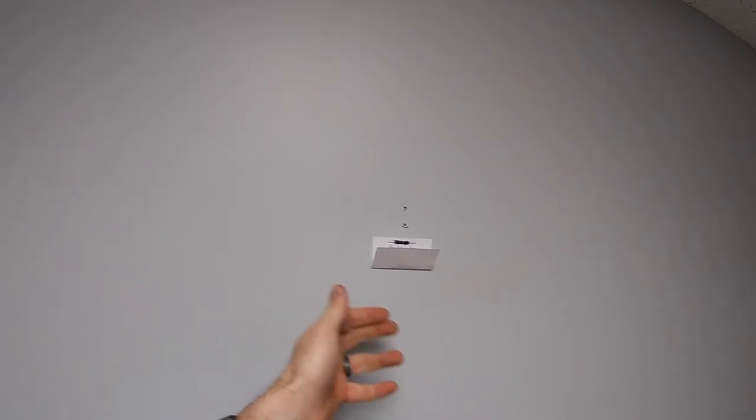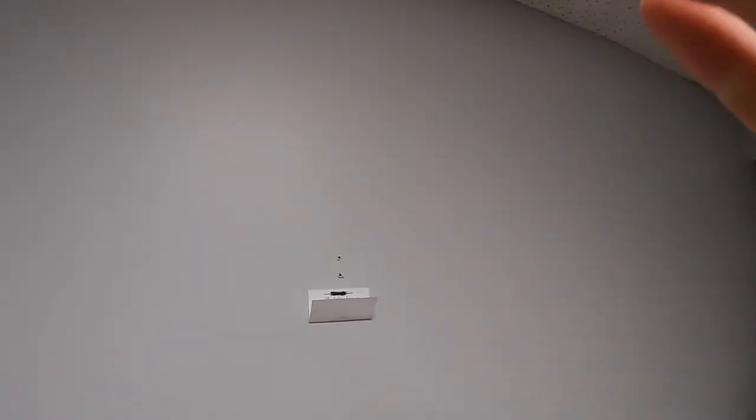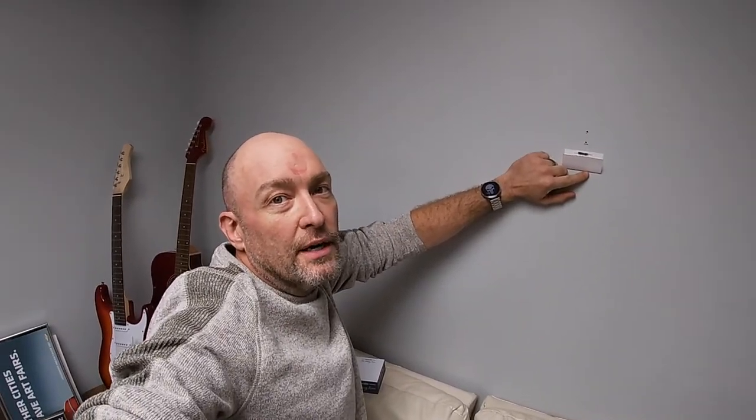You just fold that up, peel it off the wall, and throw it in the trash. I actually prefer this method to the dust buster. They both work, but I just like this better — it's a little more elegant and it's quiet. Works pretty well. Thanks for tuning in, and be sure to subscribe for more episodes of Dad Tips.